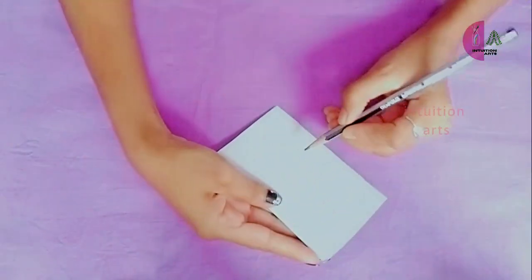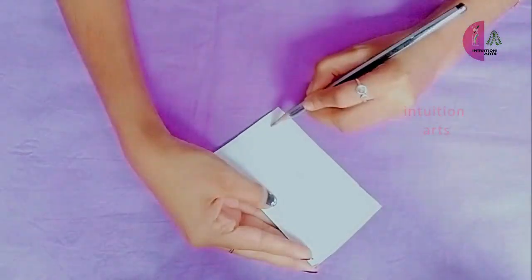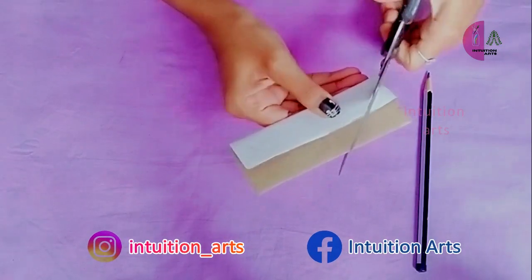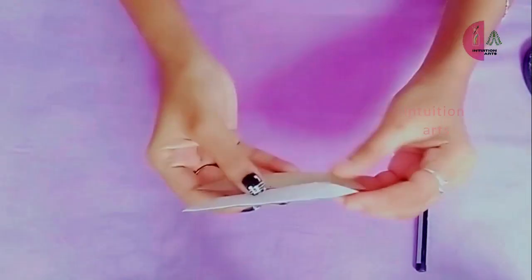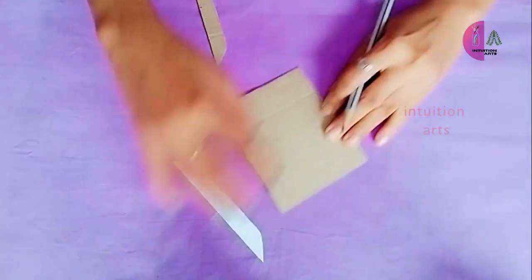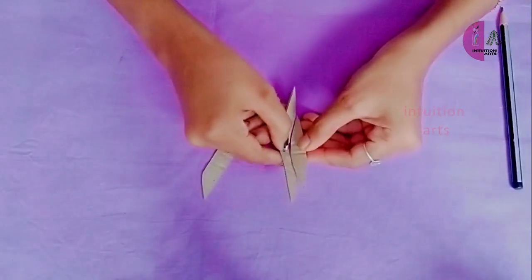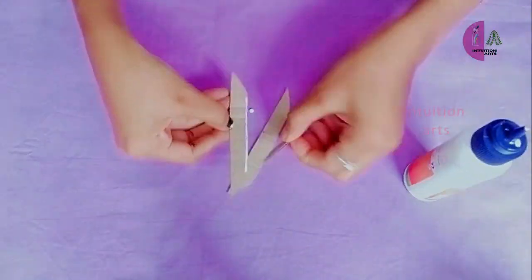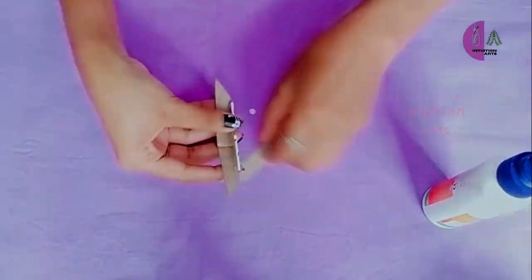First, I have a thin natural cardboard piece. This is the shape of the bottom — I have a mouth in the bottom. I will cut the bottom; it is a small size. This is the basic cover. I am using the fabric of the bottom. You can use a glue gun or strong glue.